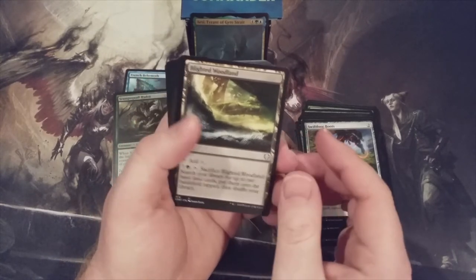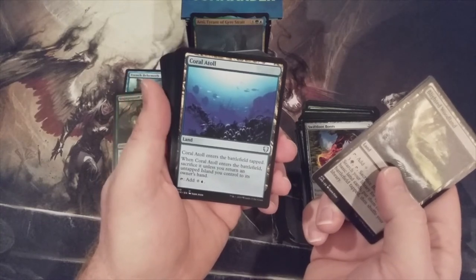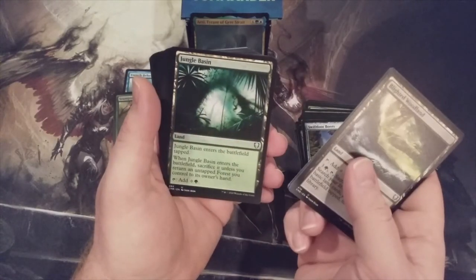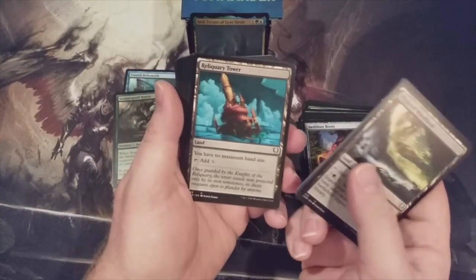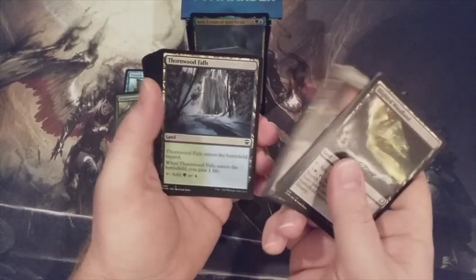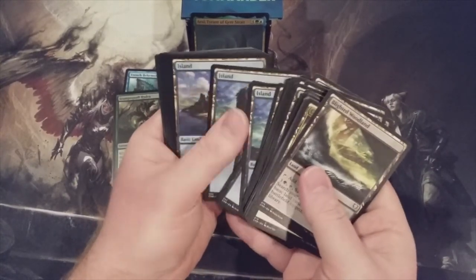Let's take a quick look at the mana base. Blighted Woodland. Of course, there's our Command Tower. We got a tap land — we have to sacrifice it unless we return an untapped island, but then it taps for colorless or blue. Evolving Wilds — probably for the 600th time. Jungle Basin is the green version of that blue land. Memorial to Genius. Reliquary Tower is in here too. Simic Growth Chamber. Simic Guildgate. Terramorphic Expanse — for the 600th time. Thornwood Falls. Vivid Creek. Vivid Grove. Woodland Stream. Some Forests and Islands.